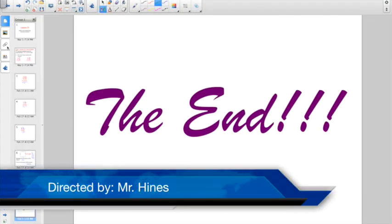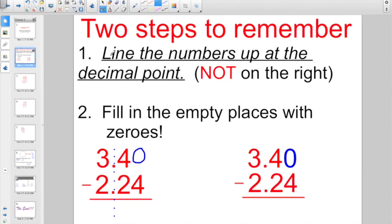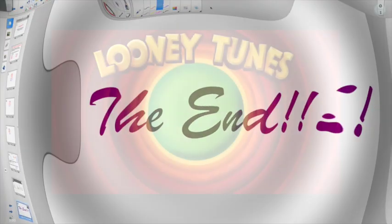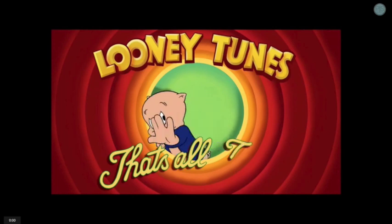Alright, that is the end. Not a whole lot to this lesson. The big thing to remember: line up the numbers at the decimal point. You're going to want some scratch paper. Good luck on the Socrative quiz. That's all, folks.